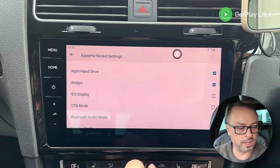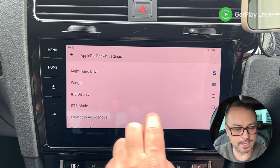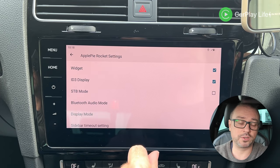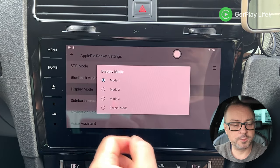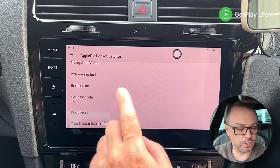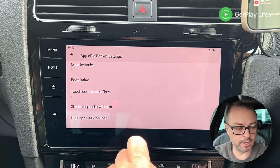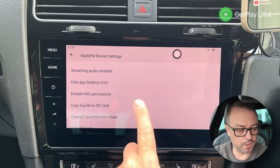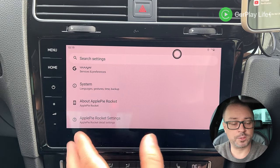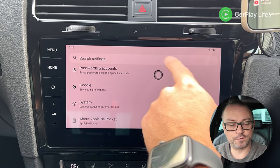The widget screen, Bluetooth audio mode for handling bad audio quality via BT transmission, different display modes similar to wireless CarPlay adapters, boot app selection, boot delay, and touch offset correction are all available in settings. You can also hide desktop icons and check version numbers. Everything in the settings area is pretty self-contained.